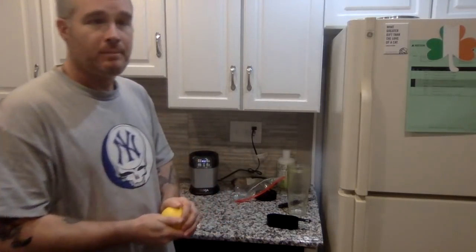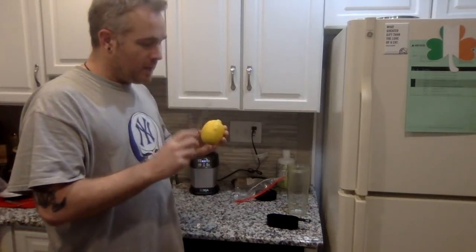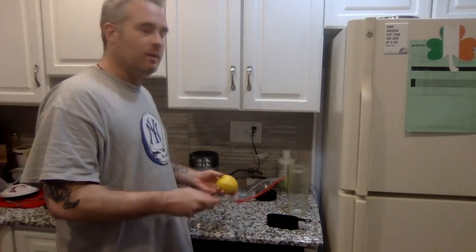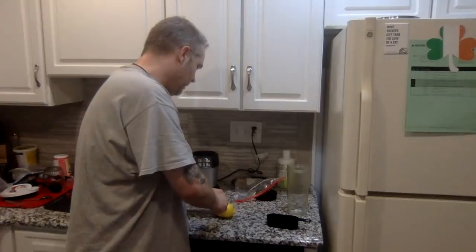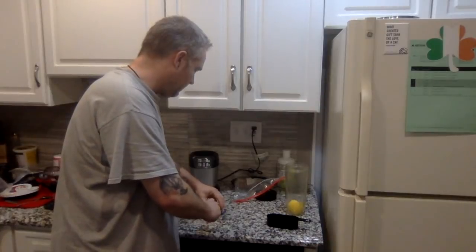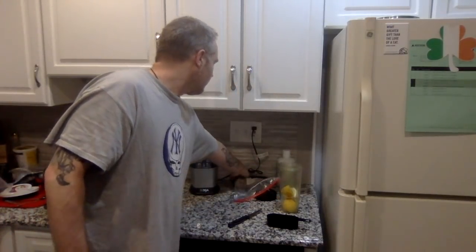The first thing we put in is a lemon, and I put it in with the rind and everything. The outer layer is actually filled with nutrients and fiber, which is very good — fiber is very essential if you're looking for weight loss. I just take my lemon, cut it in half, cut it in half again, and throw it in the cup. Same with the other side, so we have one full lemon in there.